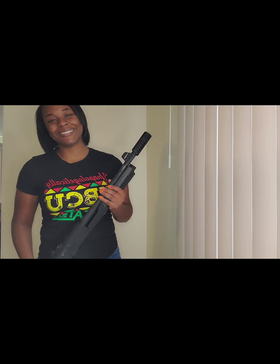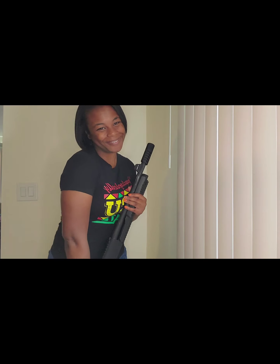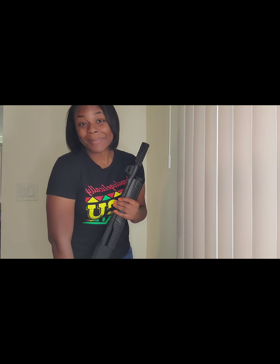Today I'm going to be talking about this shotgun that actually belongs to BT and he's letting me use it for this video. So thanks babe. I love you. You're the greatest.